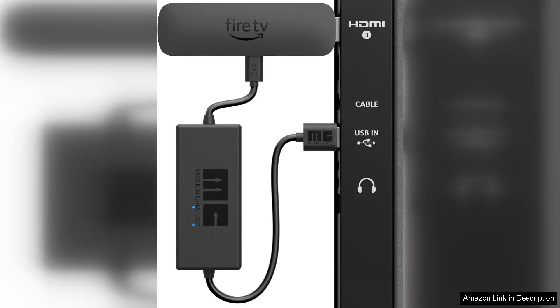I recently purchased the made-for-Amazon USB power cable and it has truly transformed my charging experience. Designed to eliminate the need for an AC adapter, this cable is a convenient solution for anyone looking to simplify their tech setup.